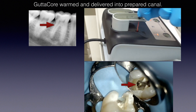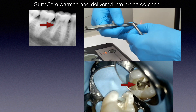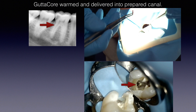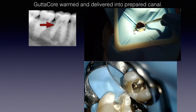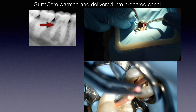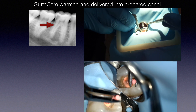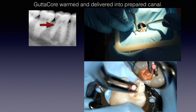Take out the obturator and grab it with cotton pliers. I'm looking at the built-in marker — the ruler on the obturator — that tells me exactly where to break it off. It's not arbitrary. Notice the speed with which I carry it from the oven to the tooth — a smooth, quick flow — and then I'm counting about seven to eight seconds as I place it inside the canal.